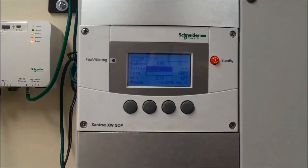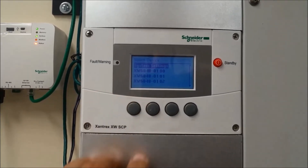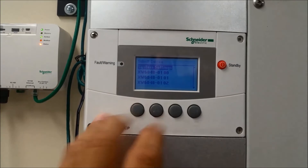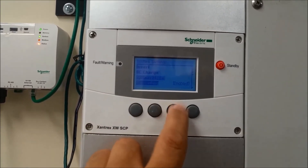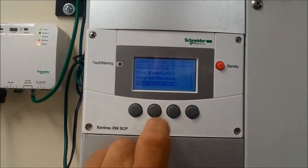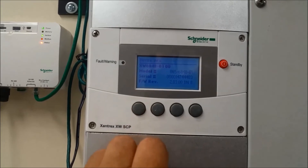We're going to be starting from the home screen. From the home screen, press Enter one time, highlight System Settings, and press Enter. This brings you to the System Settings menu. Scroll down to View Device Info and press it.